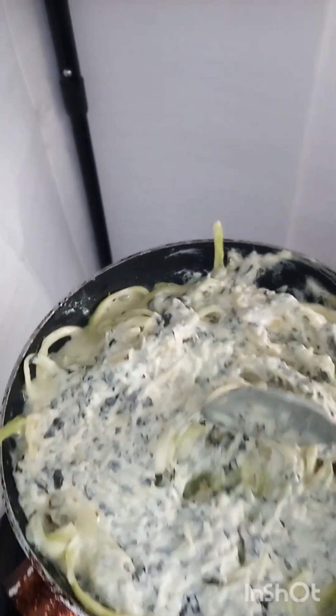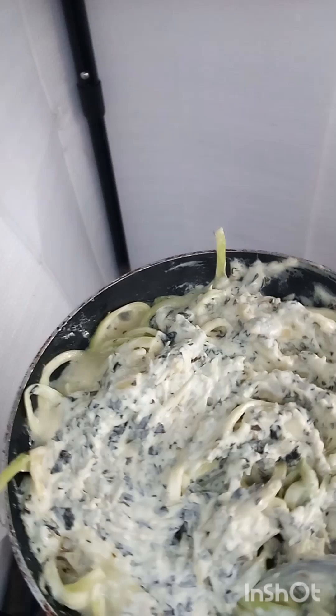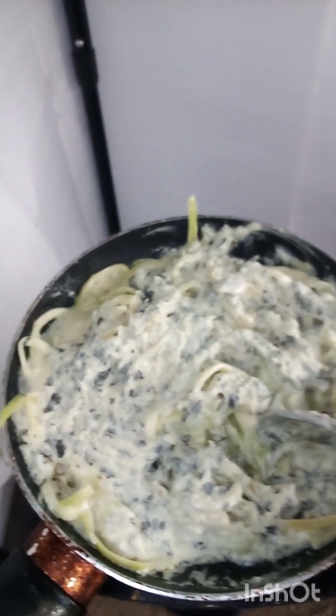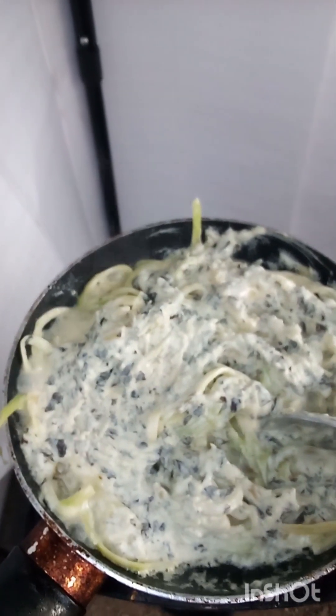Those zoodles are definitely cooking, so we are going to have a little bit of liquid. I'm going to start now to just slowly mix that in. It smells so good — everything has come out so amazing.